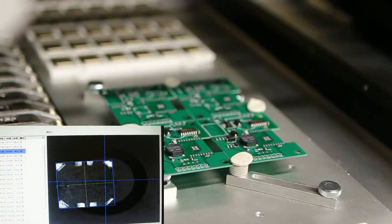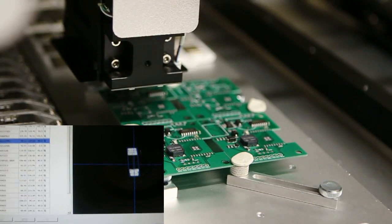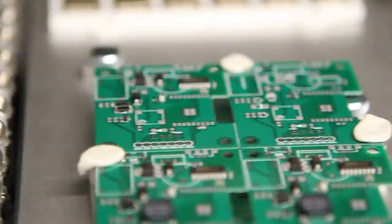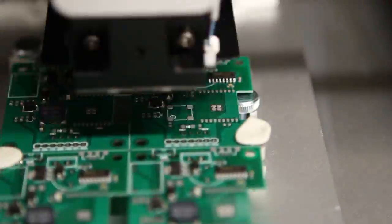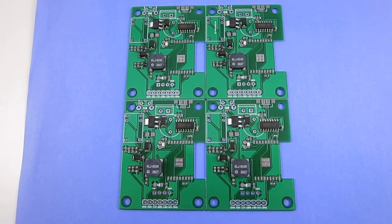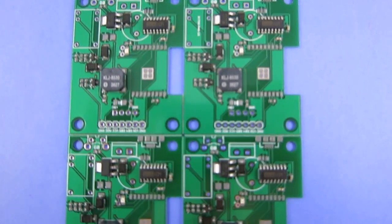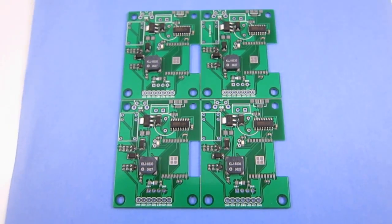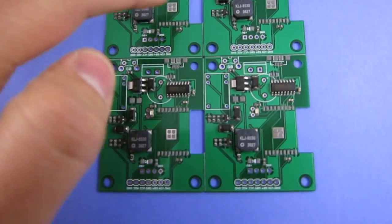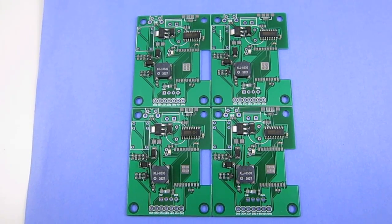This last component is the buzzer, which is a fairly large component. Here is the result of the pick-and-place — as you can see it looks pretty good. The components are all quite well aligned. I haven't quite figured out how to use the matrix tray yet, so the ESP8266, the largest chip here, I'm going to have to place by hand for now.